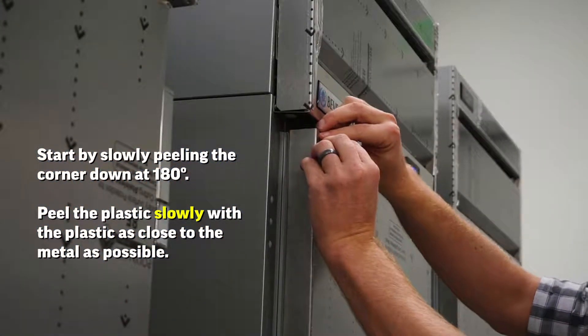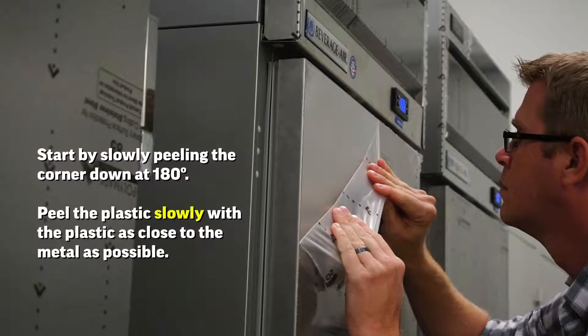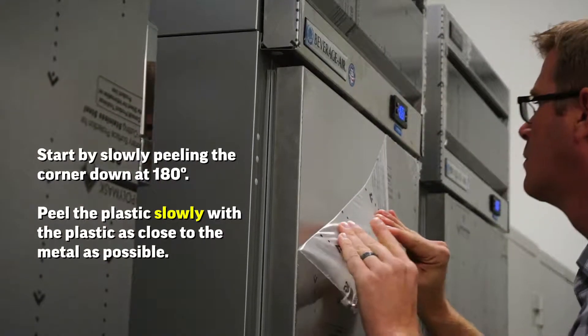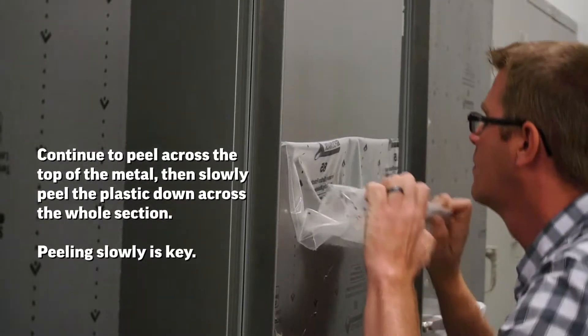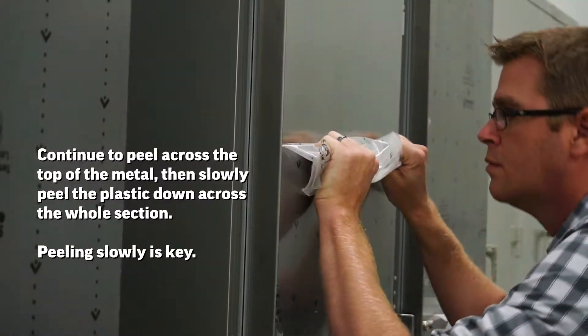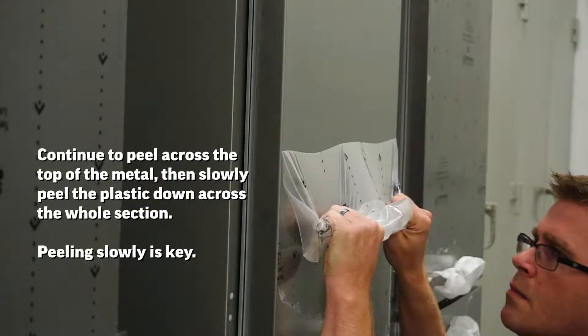You start the process by slowly peeling the corner of the plastic down at 180 degrees. Once you've started that, you continue to peel the plastic slowly with the plastic as close to the metal as possible. Continue to peel across the top of the metal, then slowly peel the plastic down across the whole section.